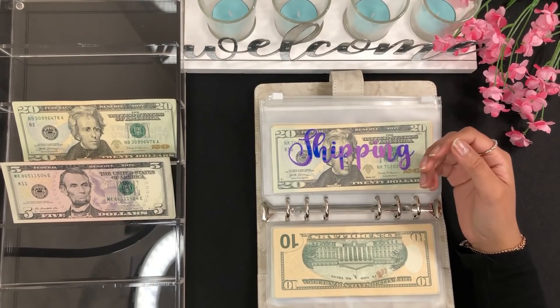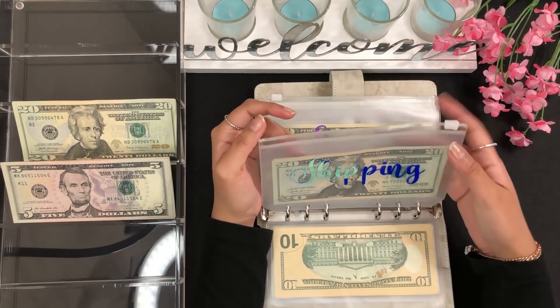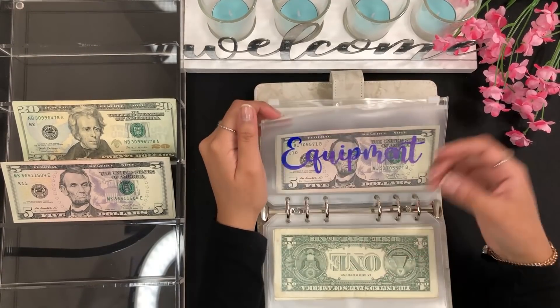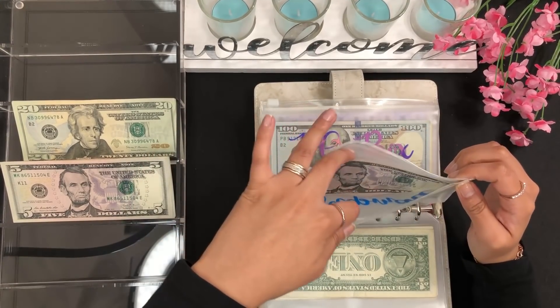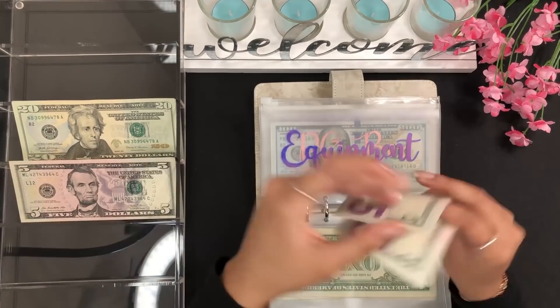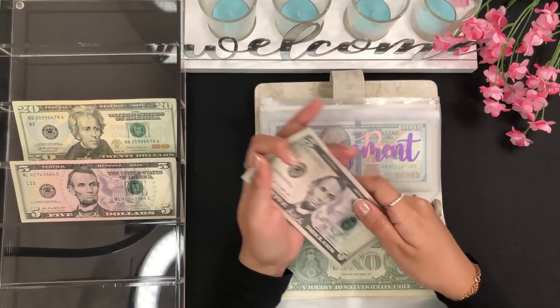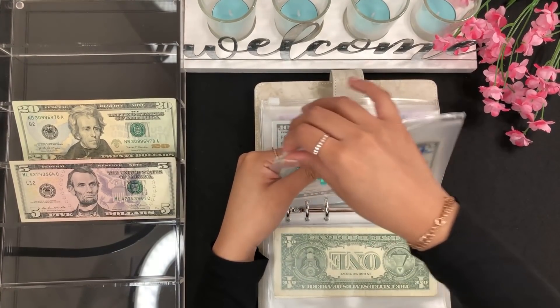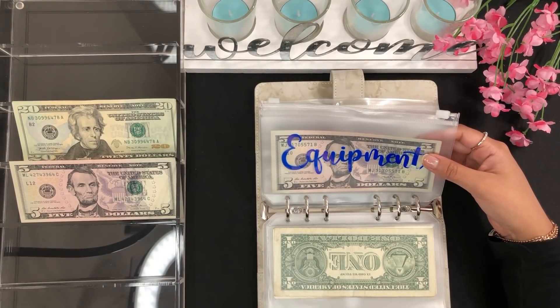Shipping won't be getting anything — that's for my Etsy shop. For equipment I'll be stuffing $5 since it's for YouTube or Etsy. Equipment now has 5, 10, 15, 20, and 25 dollars.